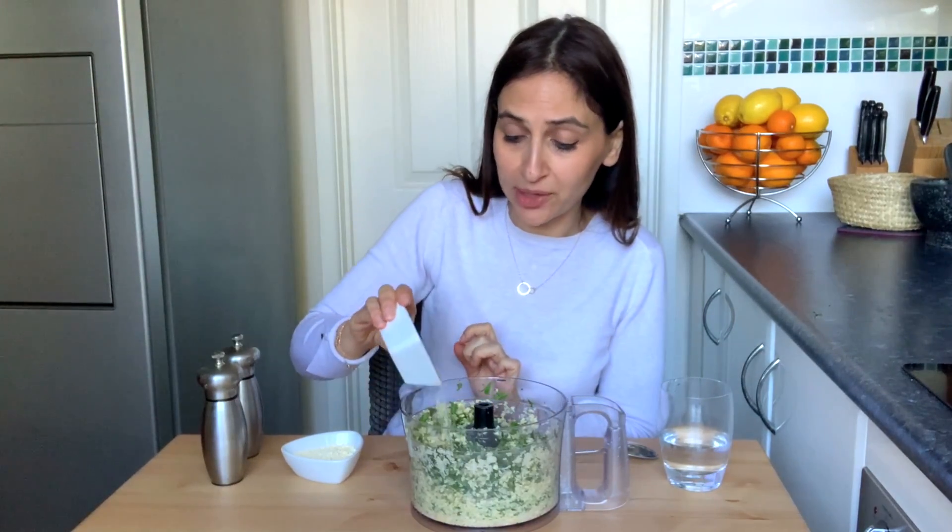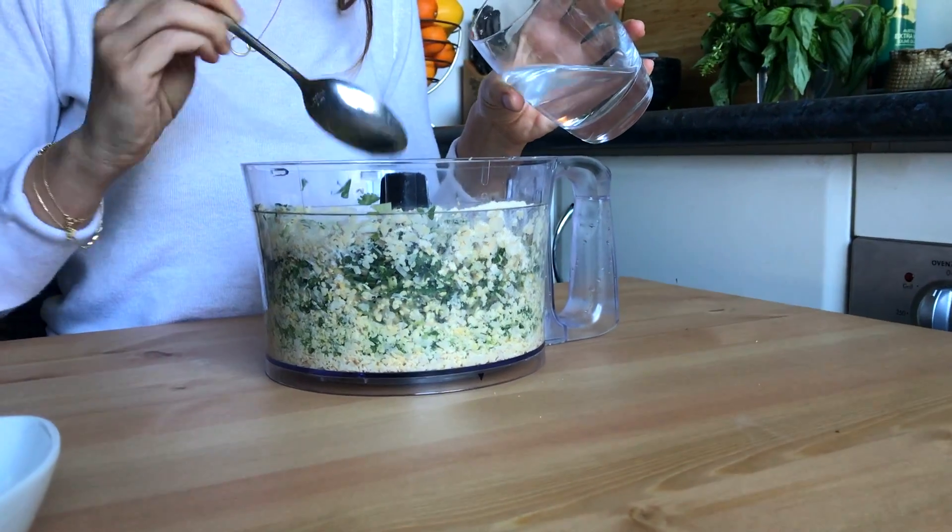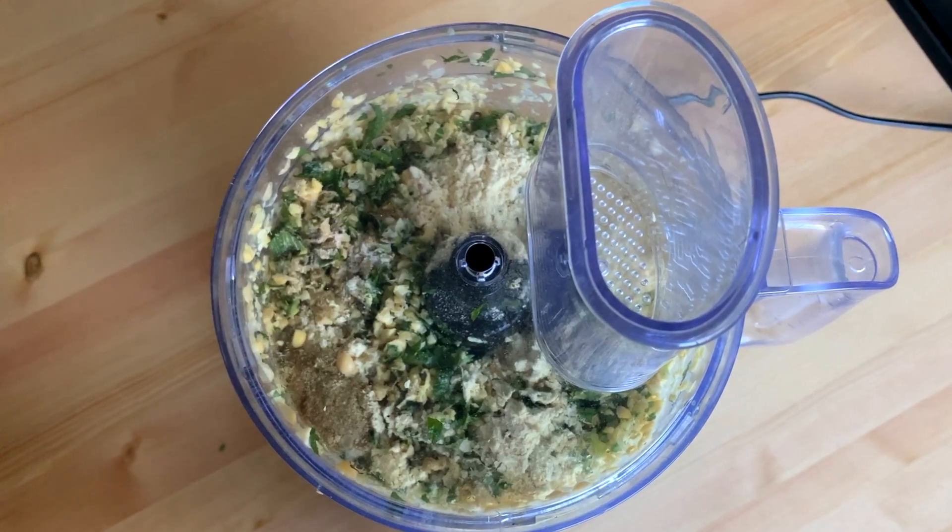I'm adding one teaspoon of cumin and half a teaspoon of baking powder — that'll help them fluff up a little bit. Now I'm adding two tablespoons of flour; I'm using chickpea flour but you can use any flour you like. Season with some salt and pepper, then add three tablespoons of water and blitz it all together again.